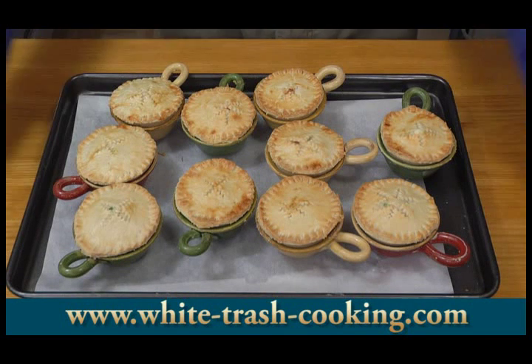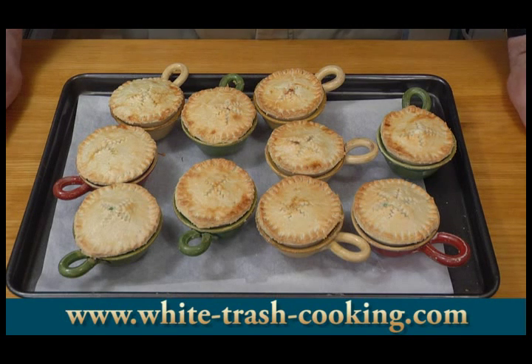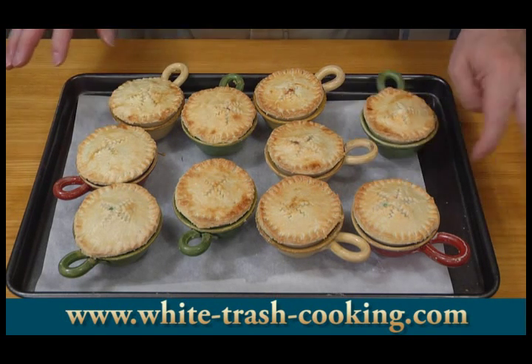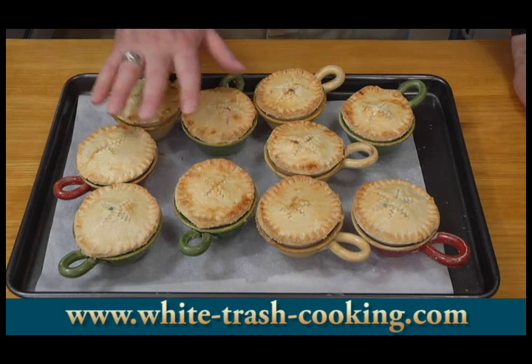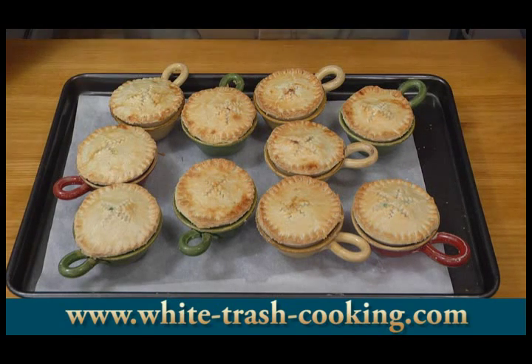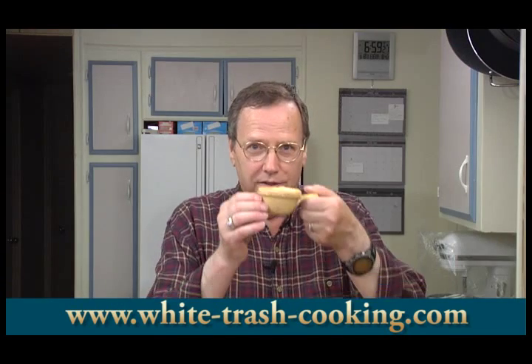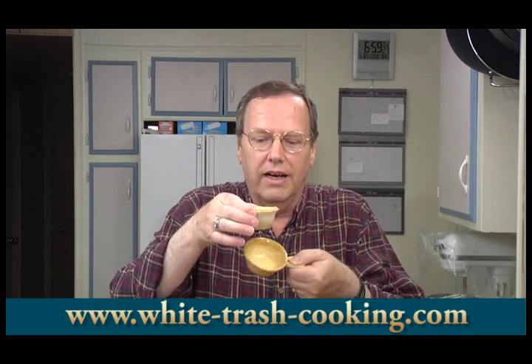I checked them after 15 minutes and thought they could benefit from about five minutes more, so I did bake these for 20 minutes. Then, just to get a little more browning on the top, I put them under the broiler for two minutes just to finish the browning. My next step now is to let these cool a little bit and see how they taste. My little Genovese pastries have had a chance to cool down some — you can see how easily they just lift right out of these little ceramic cups. There's so much butter in this pastry that nothing sticks; I didn't use any non-stick spray or anything inside these little pie plates.